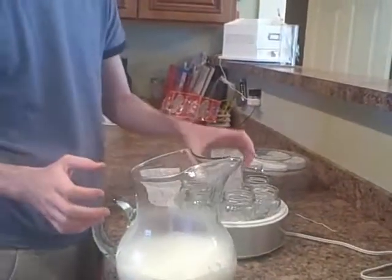Alright, so this is our yogurt maker. These are the seven yogurt jars.